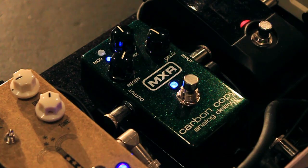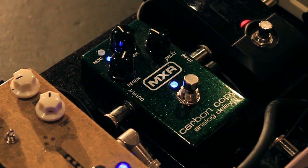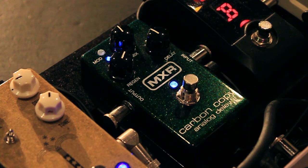Next we're going to add in the delay. I'm using the Carbon Copy from MXR — it's an analog delay pedal. The settings are: delay at 12 o'clock, mix at 12 o'clock as well, and the regeneration — which is the repeats — at about 2 o'clock. I also have the modulation activated as well.